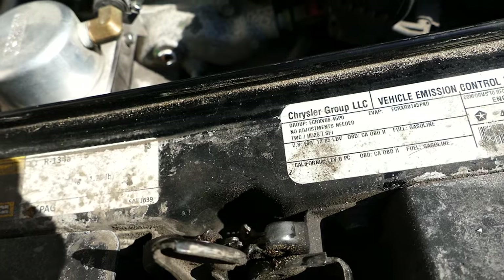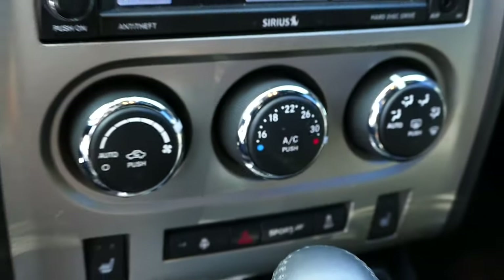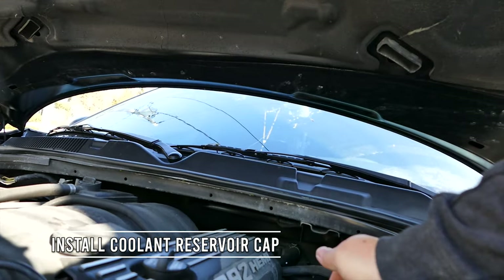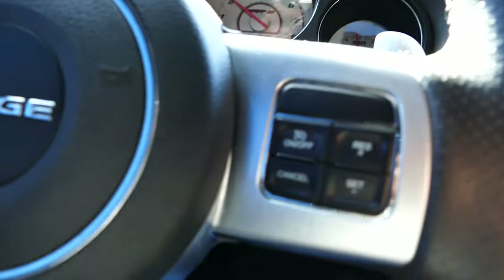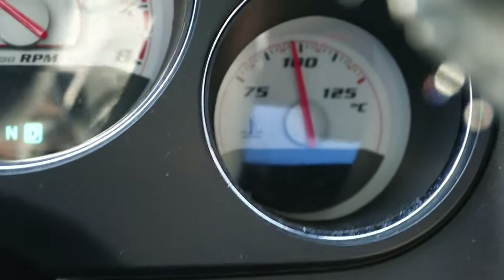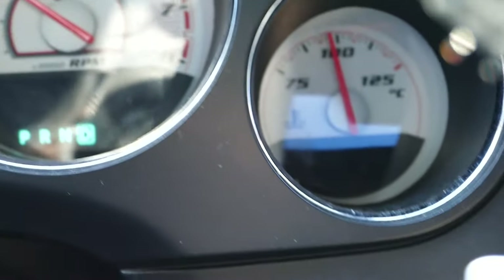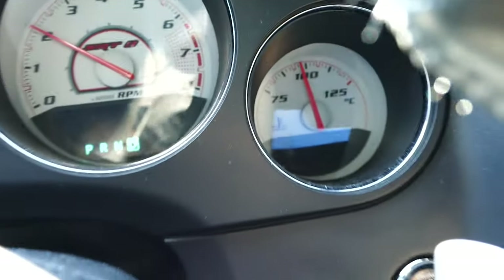One thing we're going to check here is that there's no leaks. Heat on blast — everything looks good. We're going to do another check for leaks, close it up and go for a test drive. We've been driving for about 20-30K, gave it some good runs on the highway. Looking good — no leaks, no explosions. I think we're good. I'll let you know if that's different.